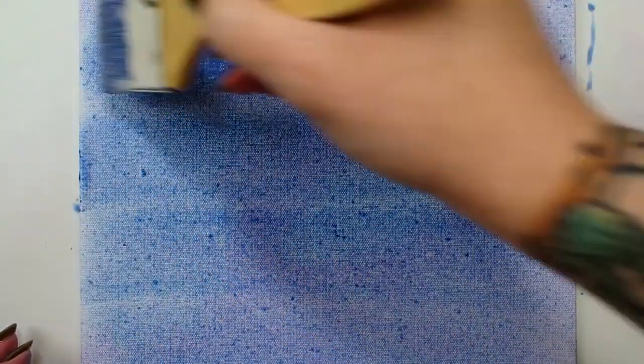I use this brush to tint a canvas. I know it'll get the job done quickly and evenly.